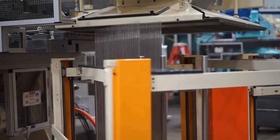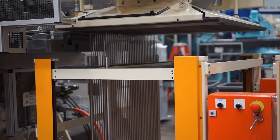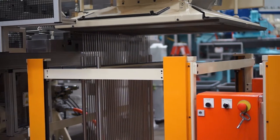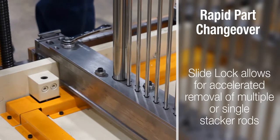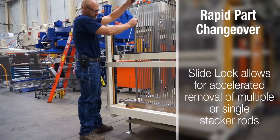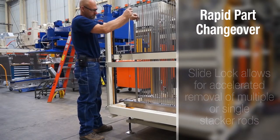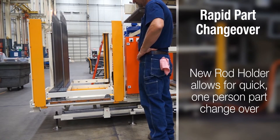Rapid part changeover was a driving force in developing the fin stacking unit. Slide locks introduce an accelerated mechanism for removing single or multiple stacker rods from their holding locations. The new rod holders make part changeovers simple and quick.